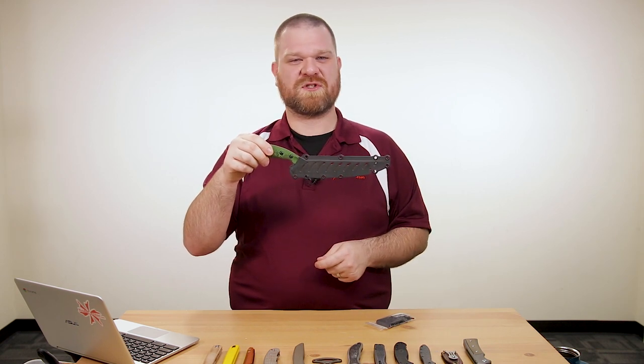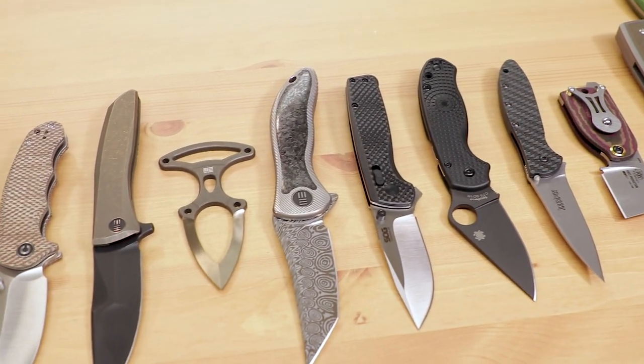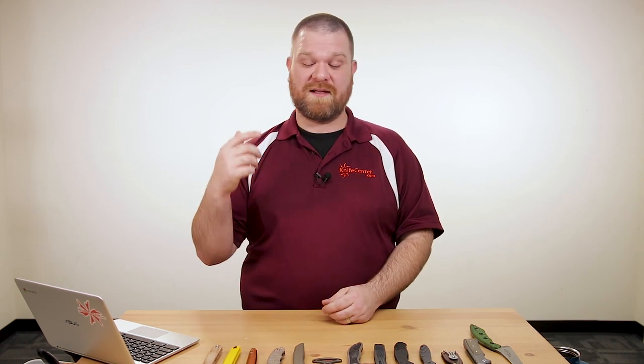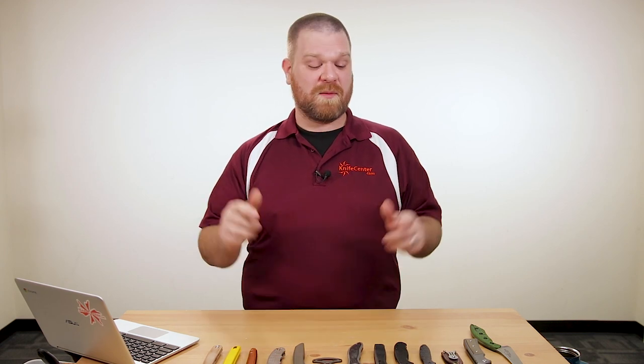That's it for the new items this week — actually the last new items video going up in 2019. There's even more stuff we didn't get to show you and more coming in every day, so we'll have even more in 2020. Be sure to let us know what you thought of these new blades in the comments. If you want to get your hands on any of them, click the links in the description to head over to KnifeCenter.com. I'm David C. Andersen signing off — see you next time.